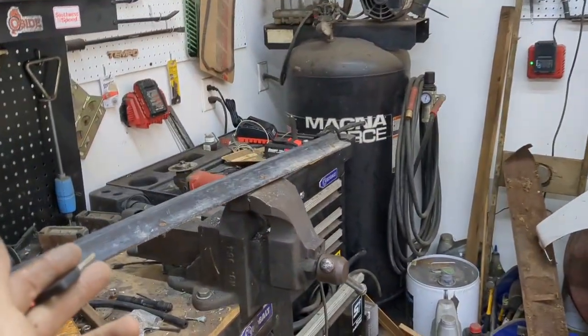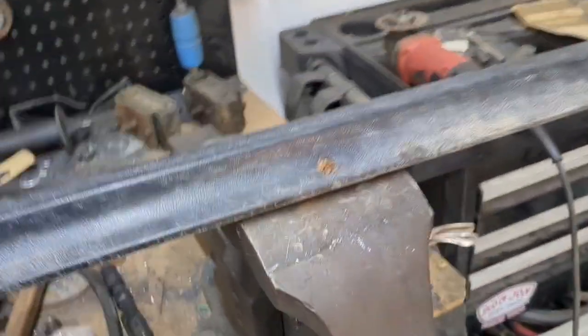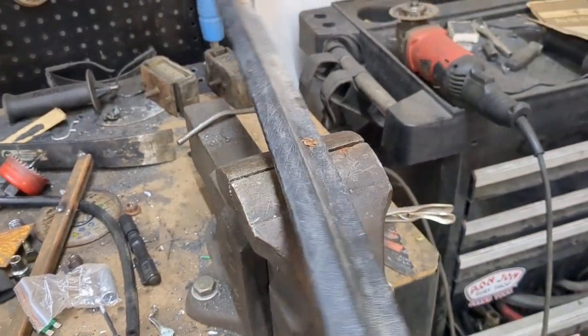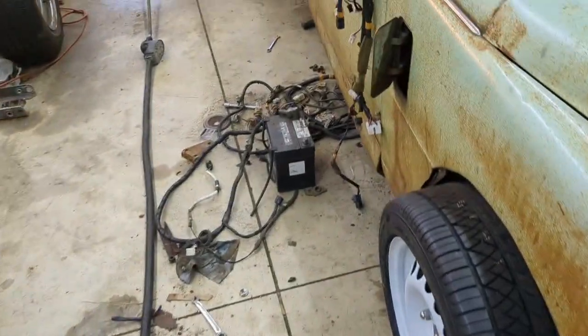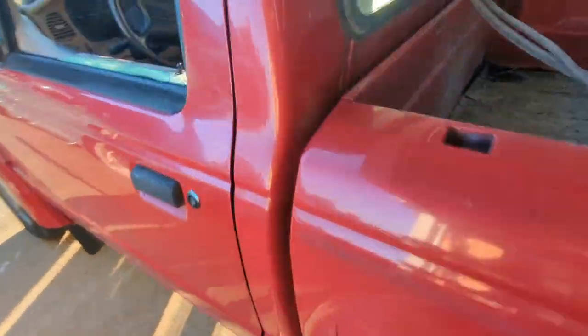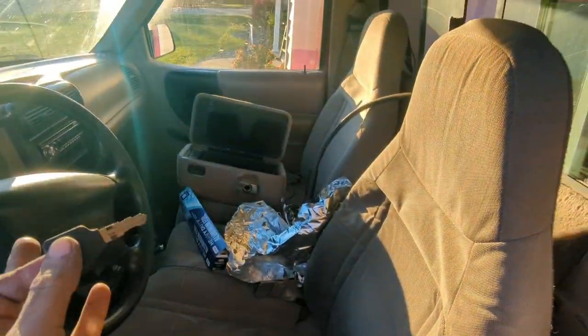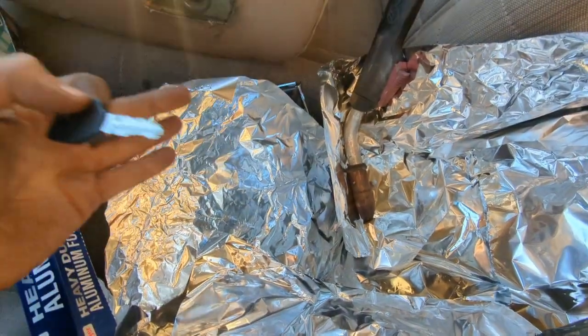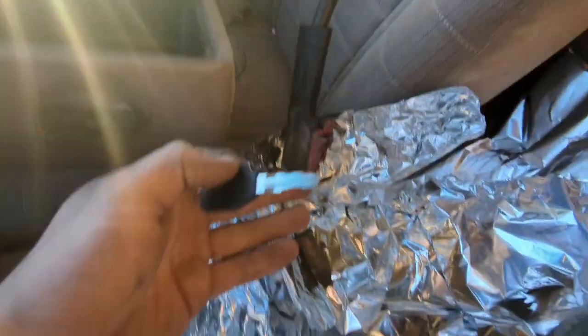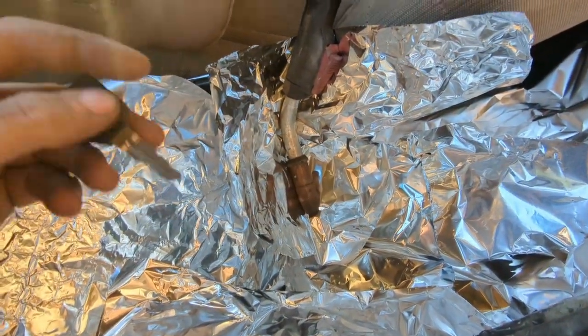Got that working — this is a junkyard trim piece for the door jam area. Some of the screws broke loose, so I'm getting them out so I can use it. There's going to be a bunch of tin foil in there; you can still see the haze from where I've been welding. The aluminum doesn't really do anything with welding, it just keeps everything from catching on fire and keeps it from getting onto my actual interior.